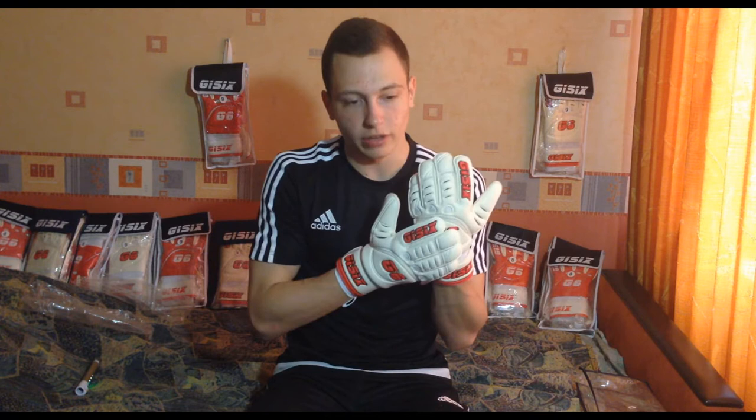First of all, what I like is the design. It's not so bright, not so colorful, but that's what I like — a serious, strong design. Just a white glove with the red manufacturer logo, and that's it. That's perfect for me.